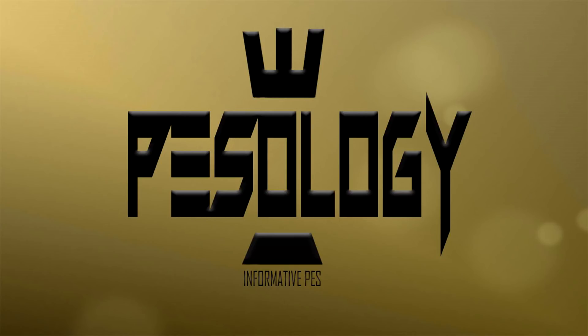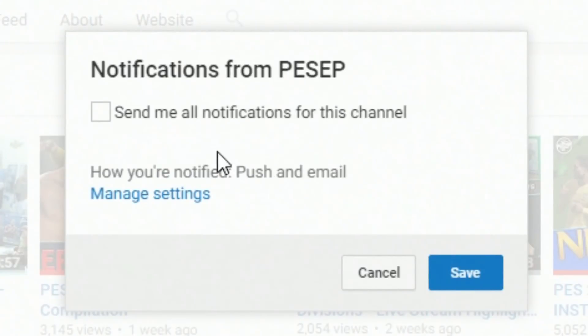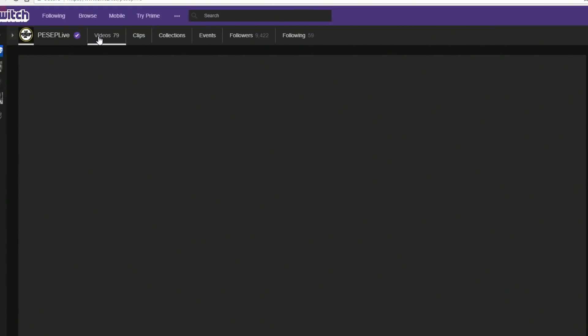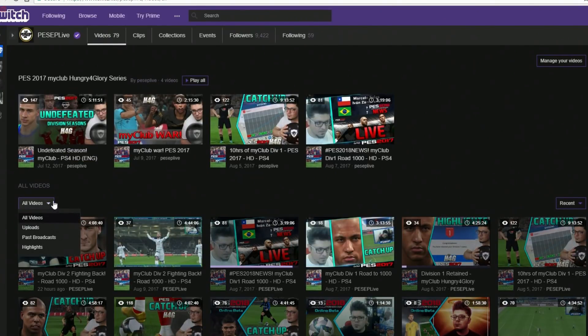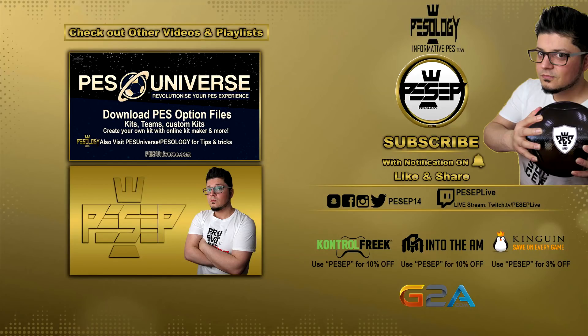Hope you find that useful, I'm out of here till next time. Subscribe if you haven't already and make sure to turn your notifications on so you get notified when my next video goes live — greatly appreciate it. Also if you want to catch up on my live stream, I do live stream the MyClub series as well. The link is in the description — you can click on past broadcasts or the highlights.